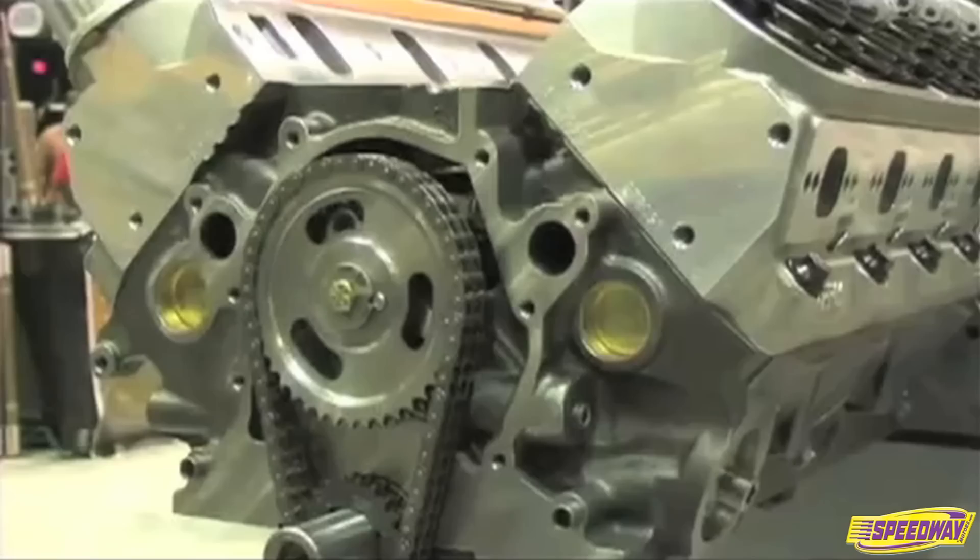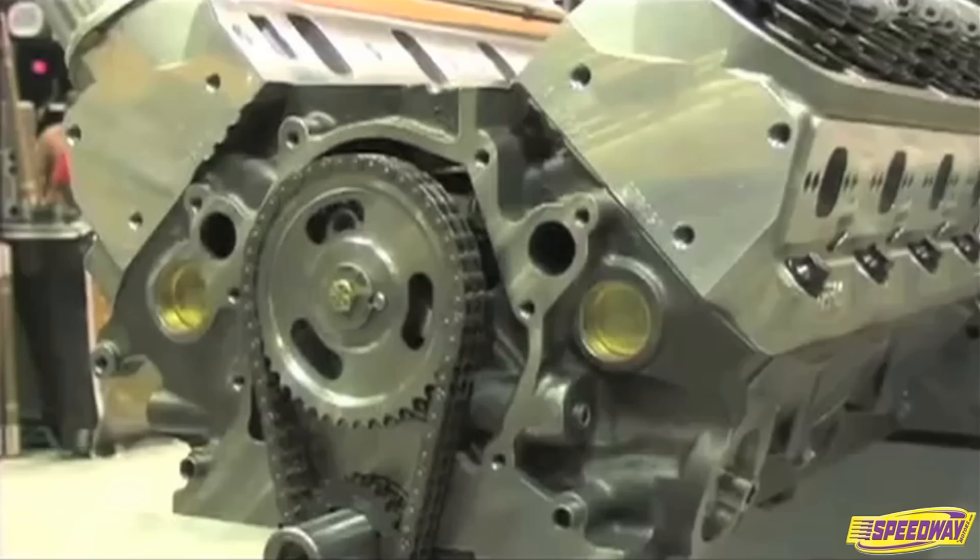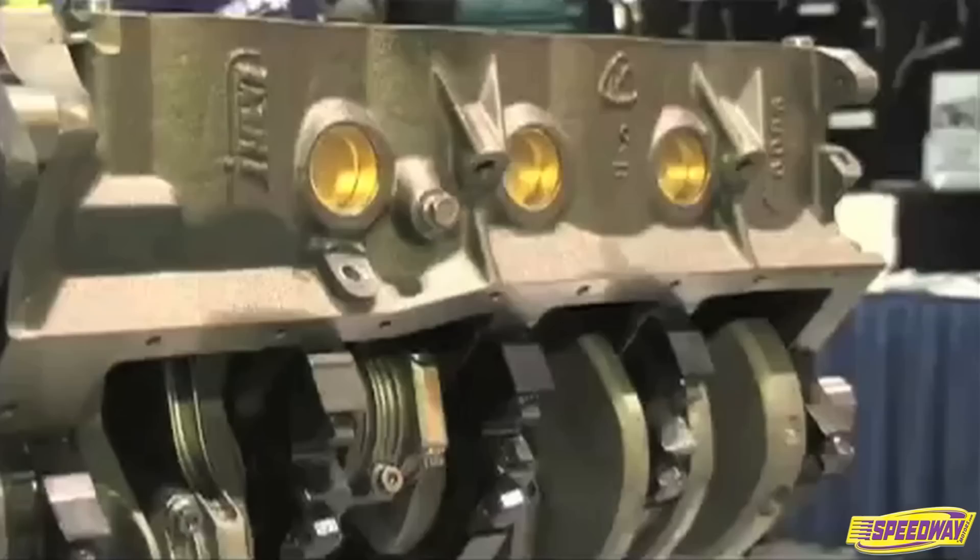We have the small block Chevy SHP and the Ford SHP and soon to have a big block Chevy SHP. We offer rotating assemblies with a block that's machined, we offer short blocks, we offer long blocks, and in some cases even a complete engine. But typically we want to sell a short block and a set of heads and the parts related to both that engine together.